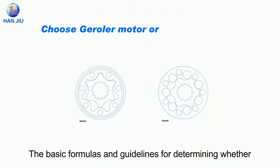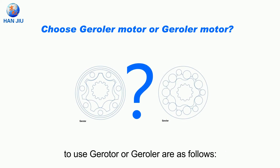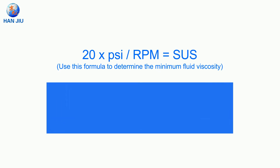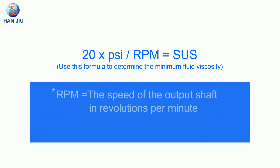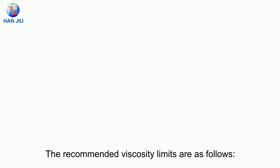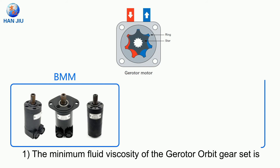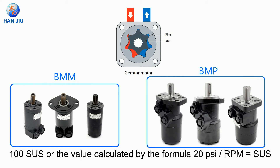The basic formulas and guidelines for determining whether to use gerotor or geroller are as follows. Use the formula: 20 times PSI divided by RPM equals SUS, to determine the minimum fluid viscosity. RPM is the speed of the output shaft in revolutions per minute; SUS is the minimum viscosity in SUS. The minimum fluid viscosity of the gerotor orbit gear set is 100 SUS, or the value calculated by the formula 20 PSI divided by RPM equals SUS.